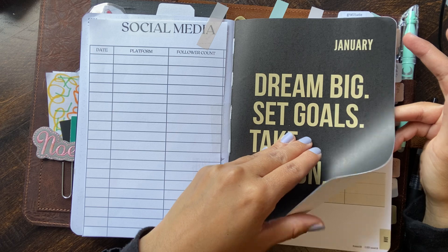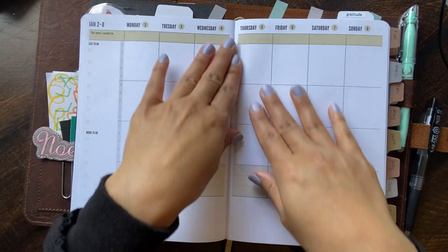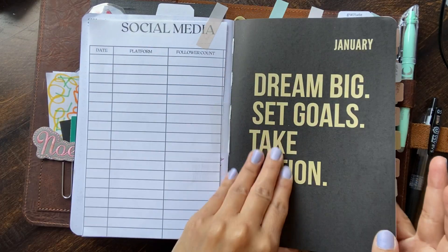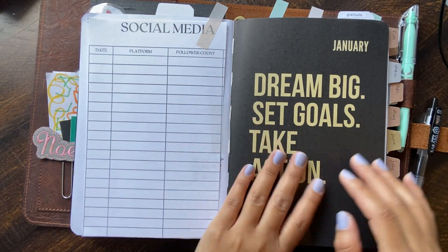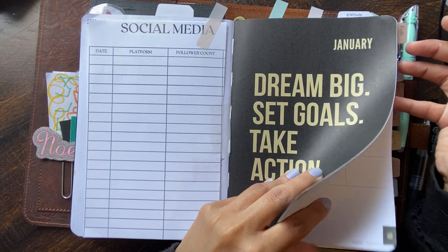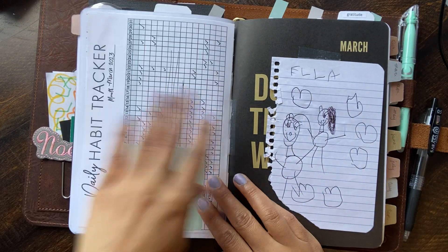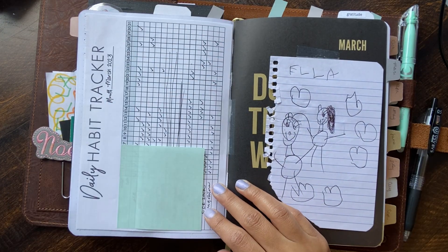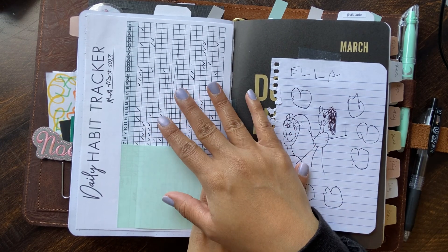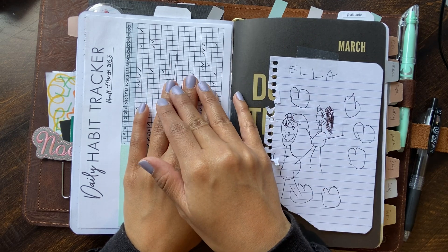I did not fill out January, so January has plenty of free pages where I could paste a printable. February has some stuff written in, a bit completed. For March, I was going to show you some stuff here — this is my tracker. I did use it a lot in the month of March. I can't lie, I love having a tracker taped in here.